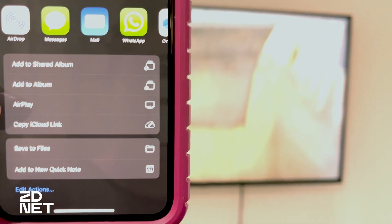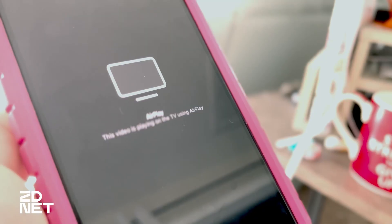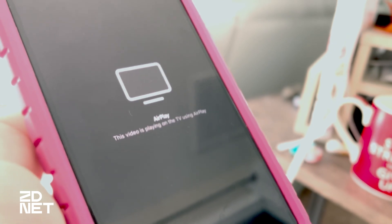The cool thing about using AirPlay is that you can view photos and videos from your camera roll on your television, which is really cool if you want to share pictures with family members that are visiting or just gather around and look at old videos. You can also use AirPlay to stream content from websites like YouTube and play it on your TV while using your phone as a remote.